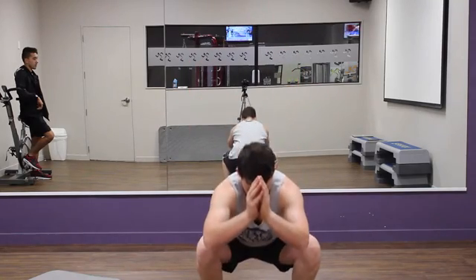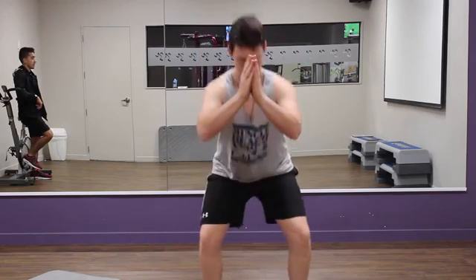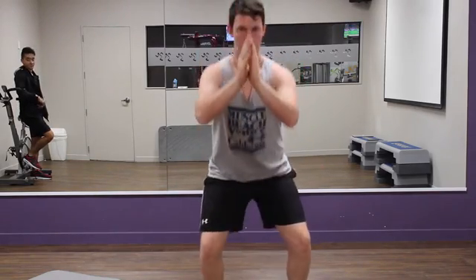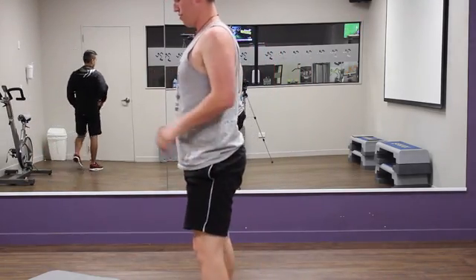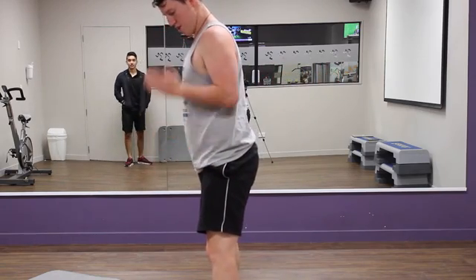Ten bodyweight squats, going as low as you can, keeping the chest up — chest up proud — shoulder blades together. Make sure you line up your feet, your knee, and your shoulder.